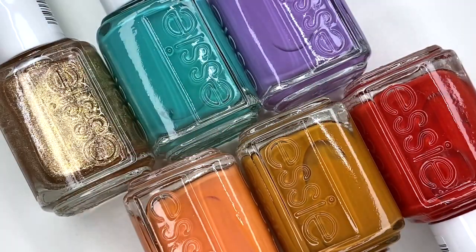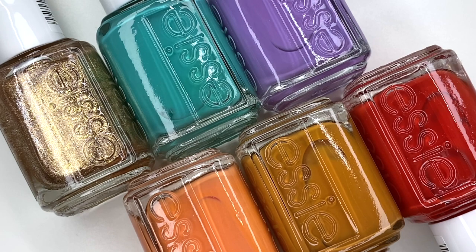Hey guys and welcome back to my channel, I'm Lacquer Lover, and today I am going to be swatching the Essie Summer 2020 collection. Yes, we are swatching it in 2022 — two years later — but this is such a lovely collection that I just had to get my hands on it and share it with you guys. There is no harm or shame in sharing an older collection; just because the polishes have come out for some time doesn't mean they've gone out of style or don't look great anymore.